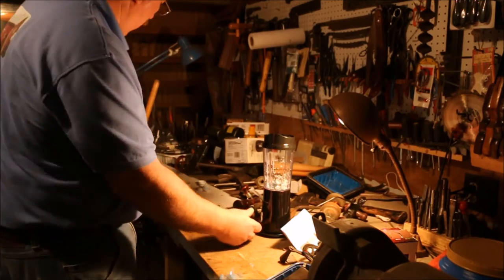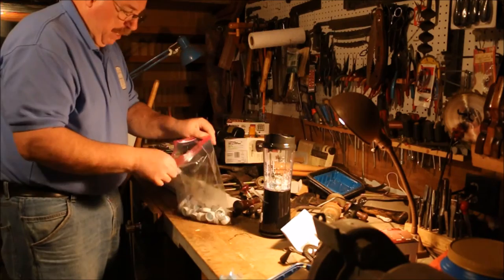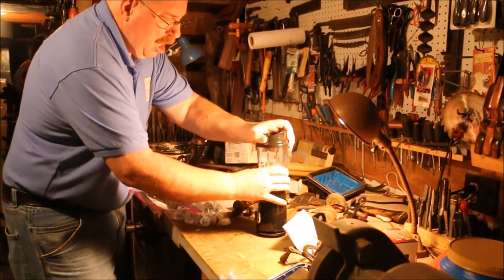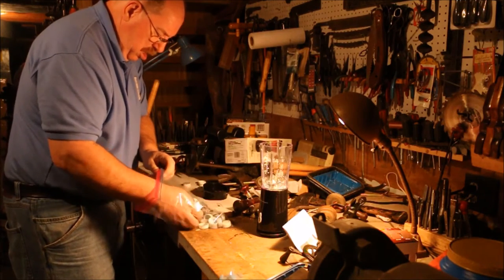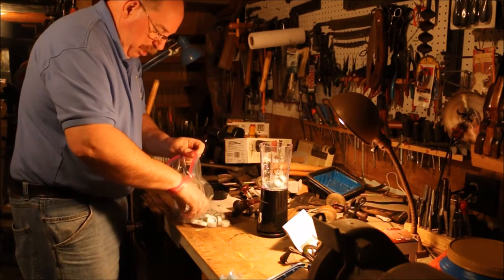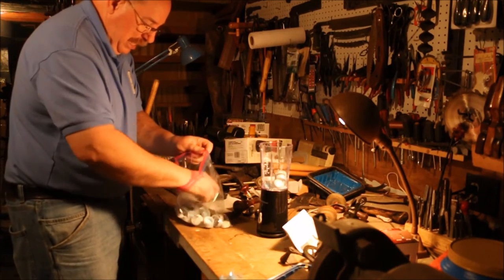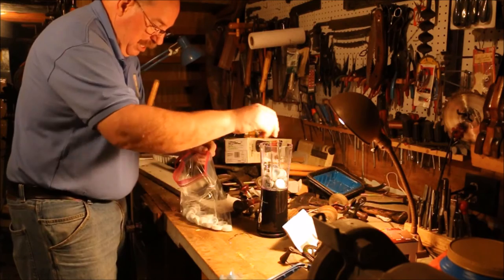Well, it does tear off the sides of them. I think I need more in there — I need to make a bigger batch. One of the neat things I'm seeing is the little blue seals on the inside of each one of these pop caps, which I really didn't want in the mix because it's a different kind of plastic. The cap itself is cutting up, but the plastic liner is not.